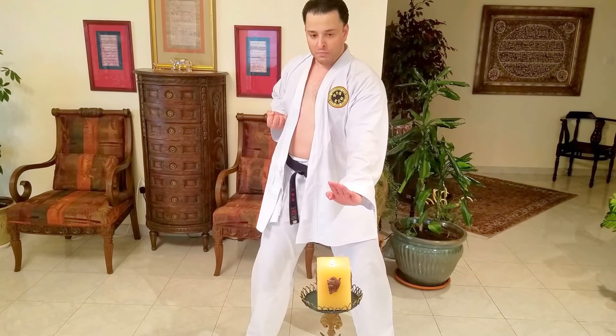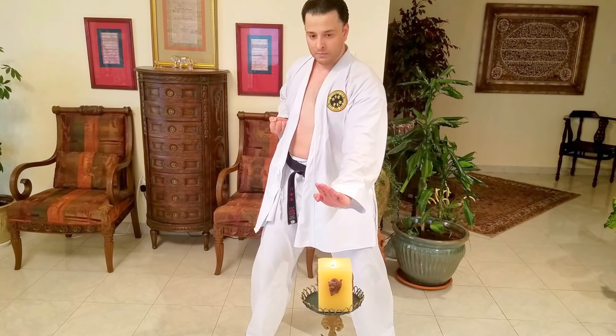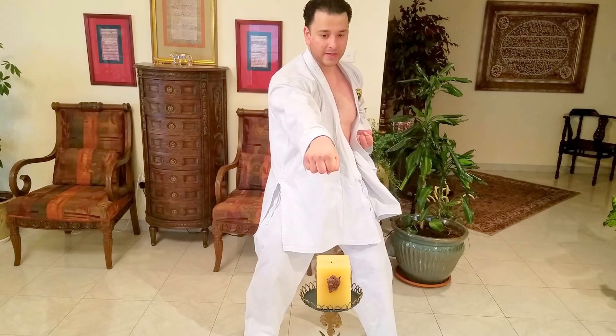All right, ready? Let's try the candle blowing. I'm about a meter and a half away from here. Ready? There you go — candle blowing trick by the White Dragon. Apparently I still have it.